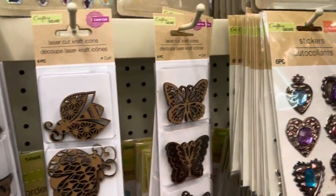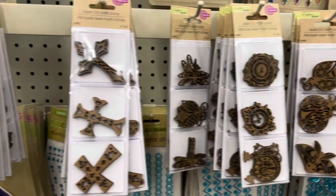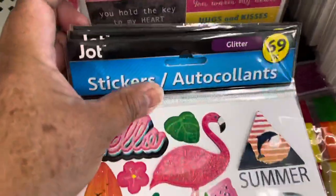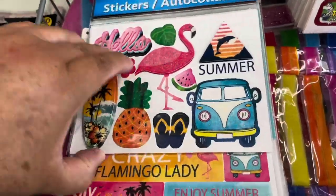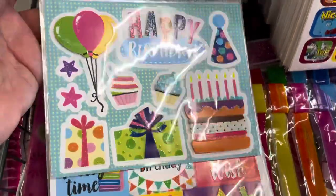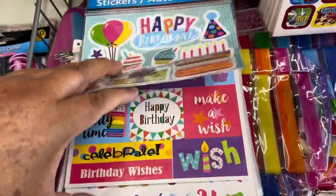And look, there are more laser-cut chipboard pieces in the store. And here are the stickers in the office section — they are sets that have a lot of stickers for different themes.